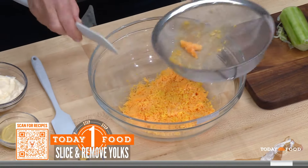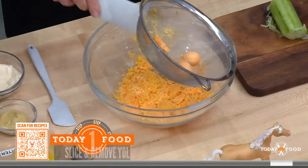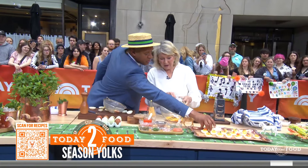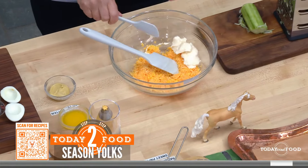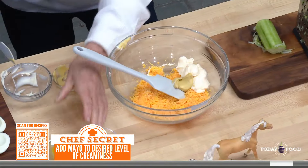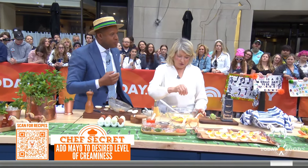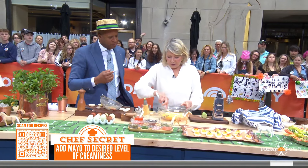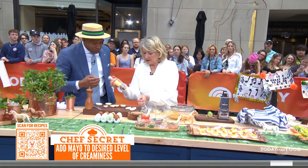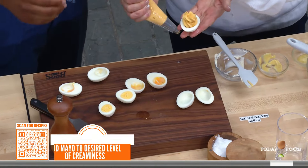Throw the yolks in there. And then what do you add to the yolk, Martha? This is the filling. You use a quarter cup of mayo to 12 egg yolks, and two tablespoons of Dijon mustard, and two tablespoons of melted butter. Did these eggs come from your farm? They certainly did. Look at the bright color of the yolk. Some salt and pepper, mix that together. Then put it in a piping bag with a star tip and go like that. Look how pretty — you always make it look so easy.